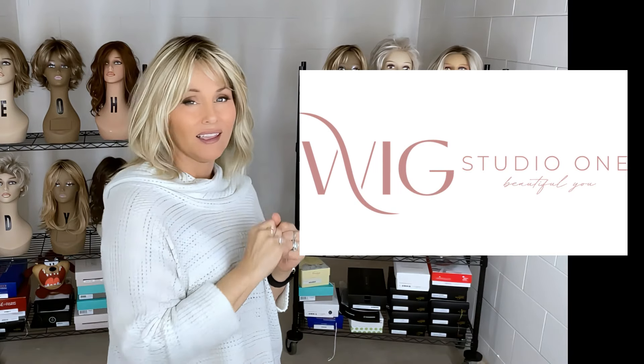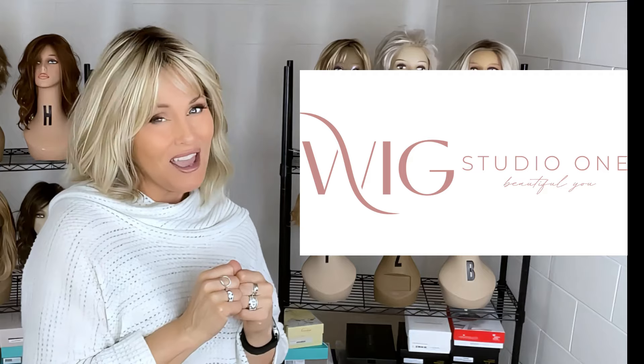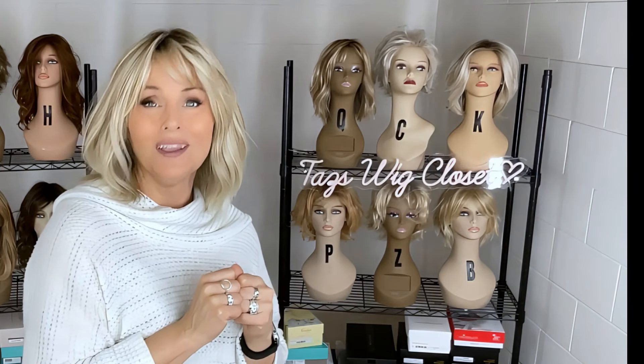You can find these at Wig Studio One. If you go below the video and expand the description box, there'll be a direct product link. Click on that link and it will take you out to the site where you can see all of the colors and the pricing on the style. If you have any questions, please reach out to support at wigstudioone.com.